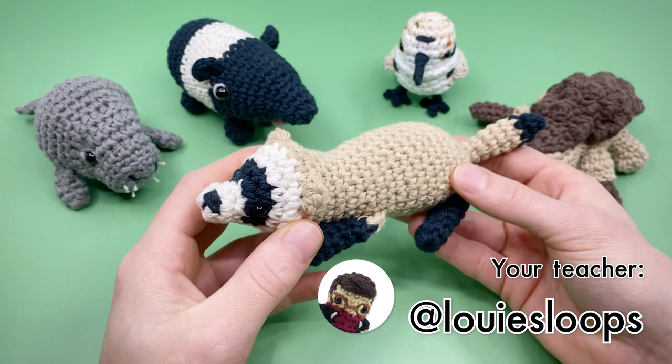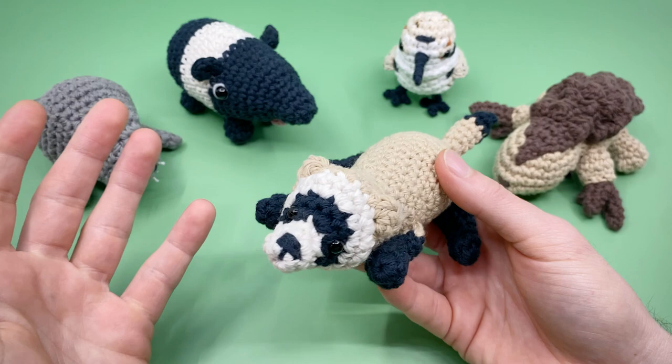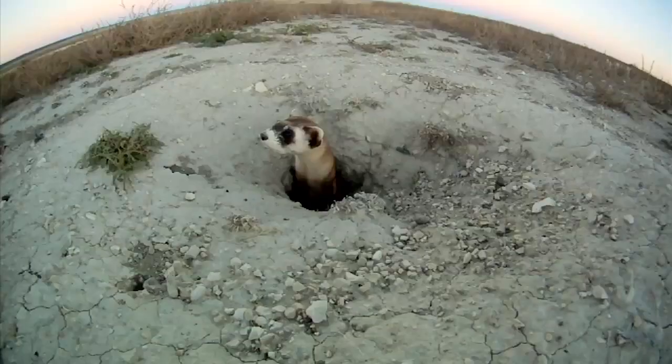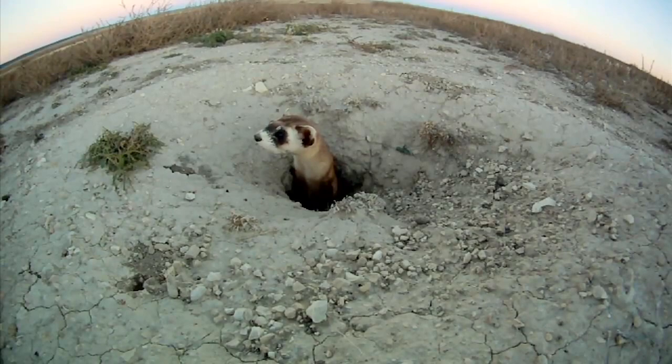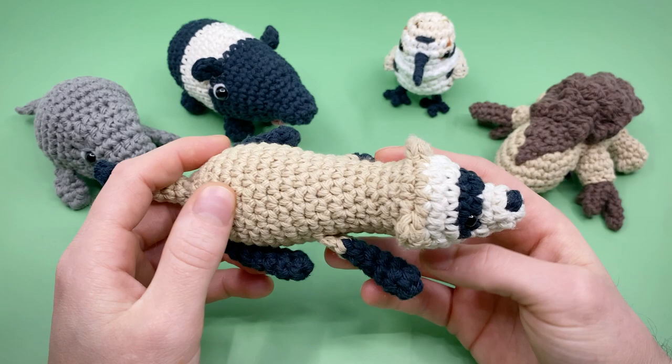Hey there, it's Louie, and in this Amigurumi crochet pattern we're going to be crocheting a black-footed ferret. These noodley creatures are well known for their little masks — the stripe of dark fur across their eyes — that make them a perfect companion for bank heists or a costume party. While their population has grown in recent years, they are still endangered, and their low population has affected the management of prairie dogs, their main food source, as well as some of their predators such as owls, coyotes, and badgers.